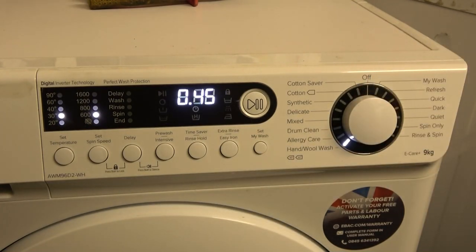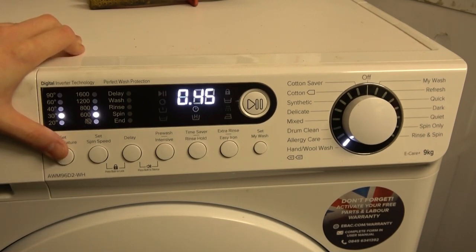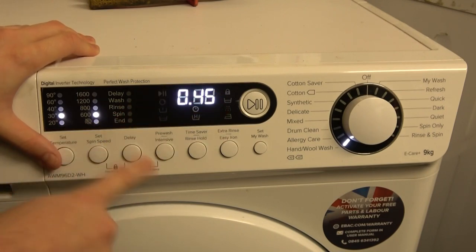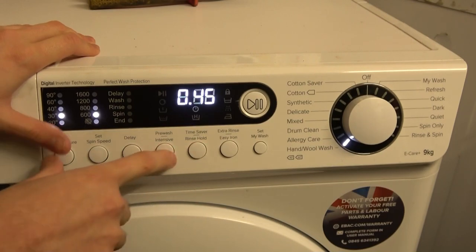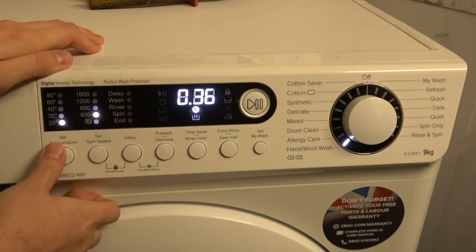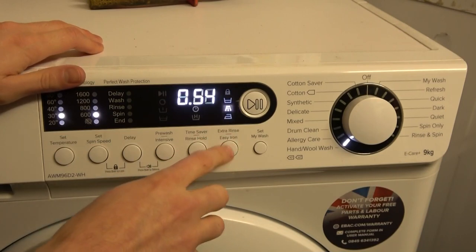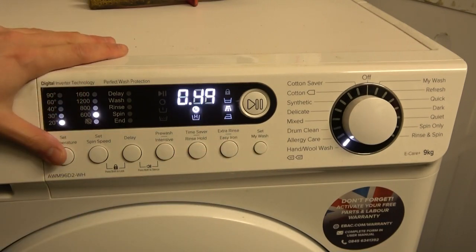Hand/Wool wash is preset at 30° and 600 RPM — a shorter cycle than delicate. Temperature can go up to 40° for wool. Spin options are 600 or no spin. Time saver saves 5 minutes. Extra rinse is available and adds 9 minutes, but easy iron is not available.